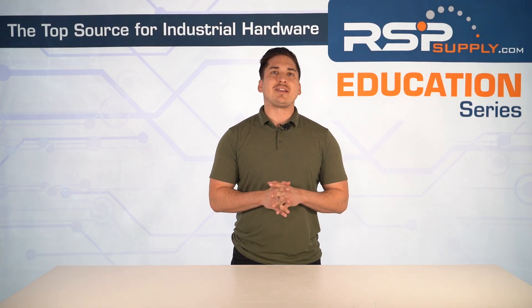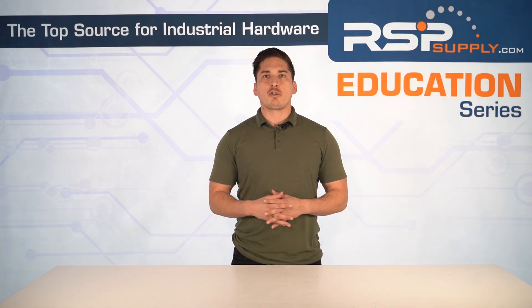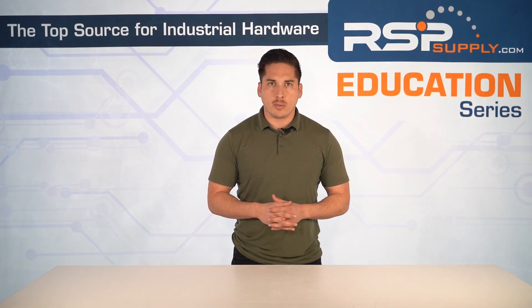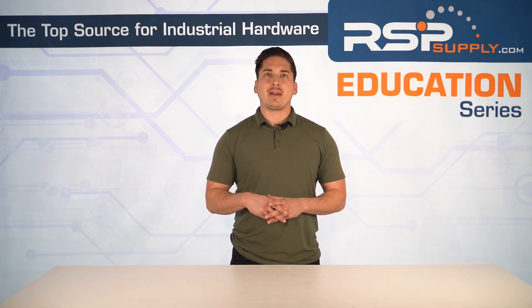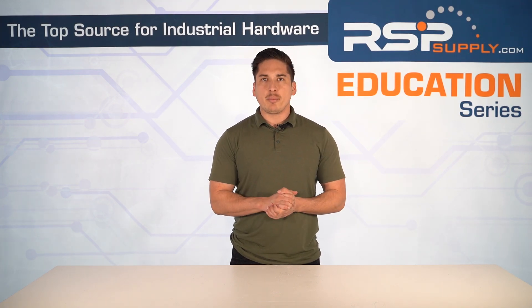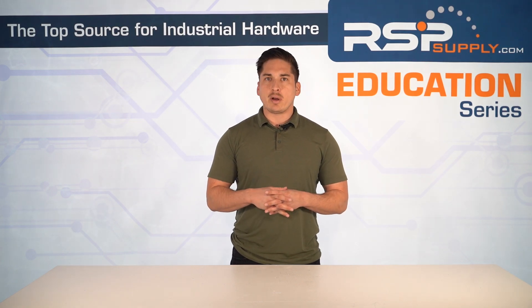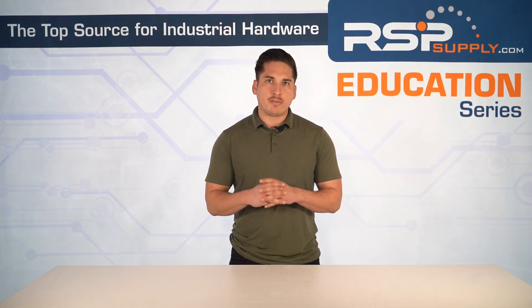Today, we're going to discuss how a soft starter is a carefully engineered system that's packed with high-tech components working behind the scenes. We're going to crack open the heart of a soft starter to reveal the key components that manage torque, current, heat, and more — from thyristors controlling power flow to heat sinks preventing meltdown — diving deeper into the technology that keeps your motors running efficiently.